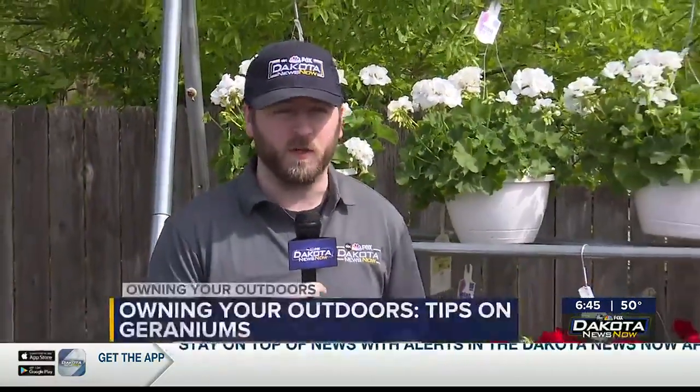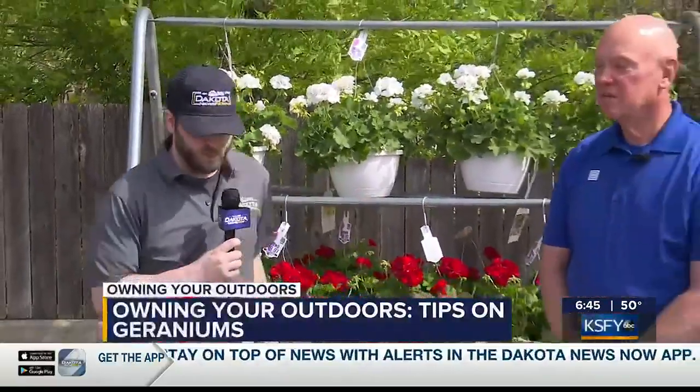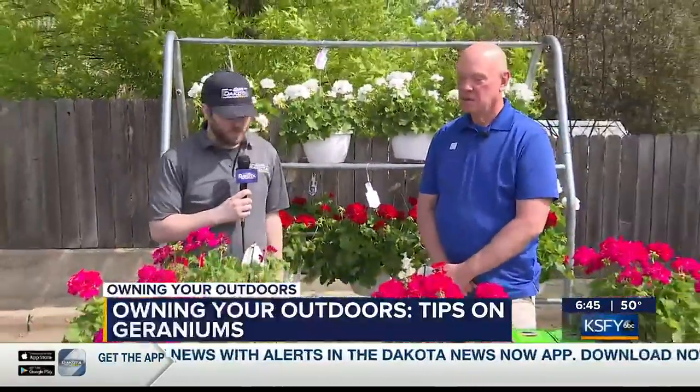Hey there and welcome back to Dakota News Now. It is now time for another edition of Owning Your Outdoors, and joining me as always is Doug Schroeder from Lewis. Doug, it looks like we're talking about some geraniums today.